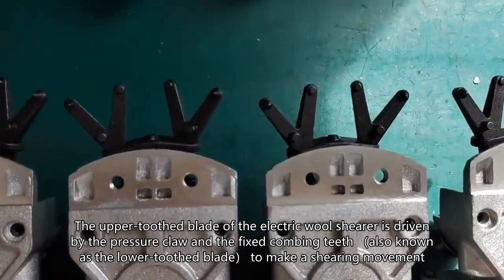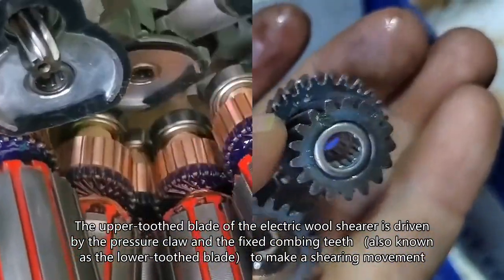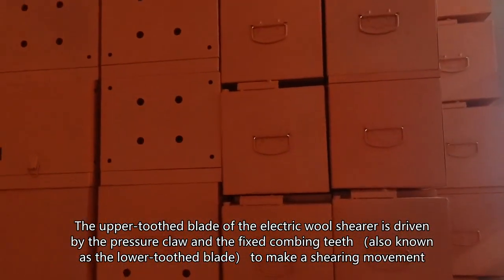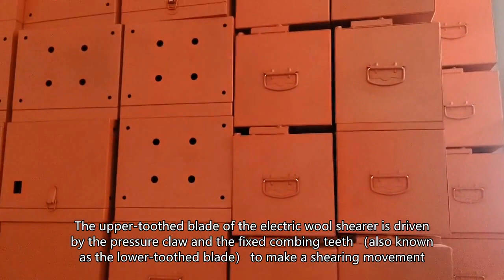The upper tooth blade of the electric wool shearer is driven by the pressure claw and the fixed combing teeth, also known as the lower tooth blade, to make a shearing movement, thereby cutting the wool.